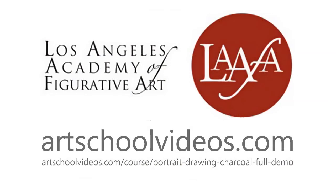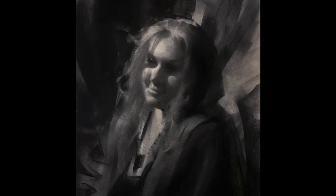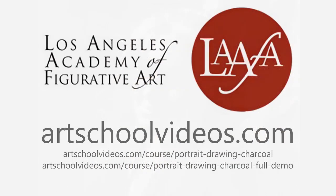Additionally, at artschoolvideos.com I have a single video demonstration if you prefer. This is a two-and-a-half-hour full video demonstration where you see me do this drawing from scratch, taking you through the process of portrait drawing from beginning to end. I talk you through the finer points. Check these out at artschoolvideos.com — I'll put the links down in the notes for you. Happy drawing!